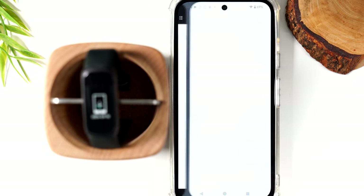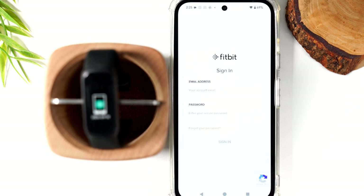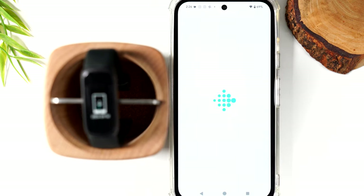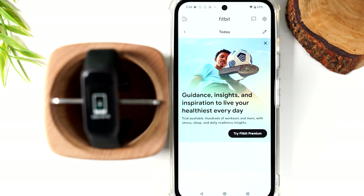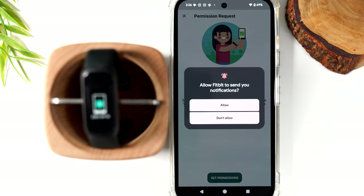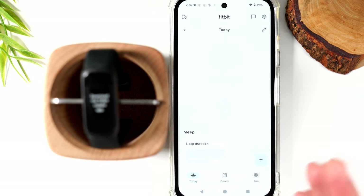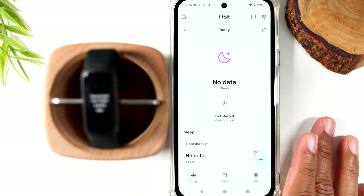Jump back to the Fitbit app and sign in again using the app. After this it's going to link to your Gmail account. Now we're signing in, and we should be asked to link with our Google account. It looks like we're in. That was a little tedious, but just follow the steps one at a time. Now we can enable permissions — tap the permissions button, tap allow, and this is the home screen of the Fitbit app.